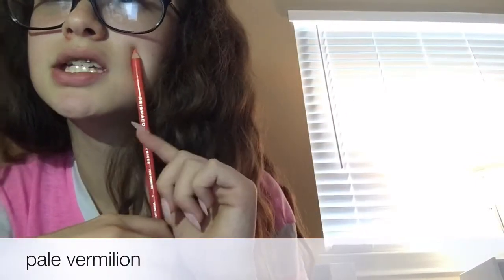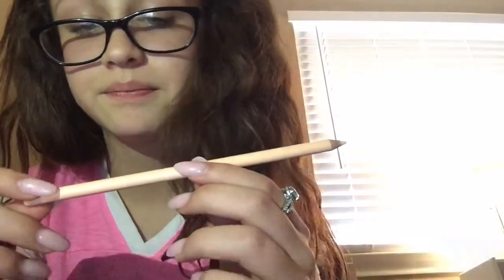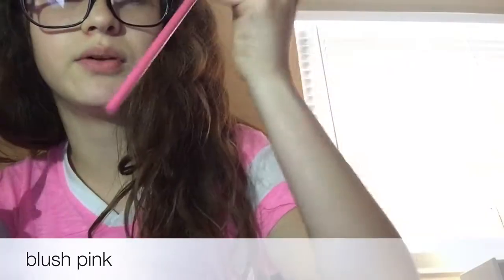It looks really pinkish even, but it's orangish red. There is also this tan — like a really peachy tan. It's a very light pink. The one in the 24-count is darker; this one is lighter.